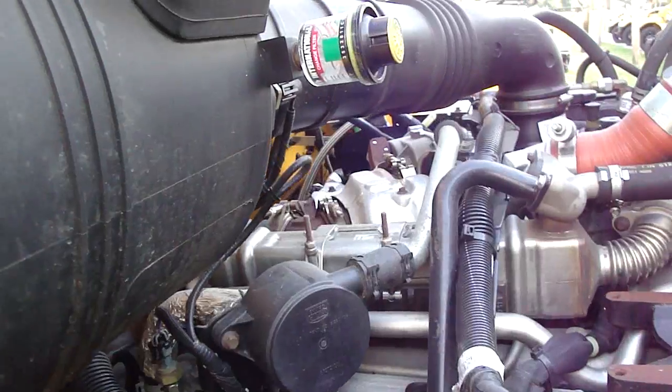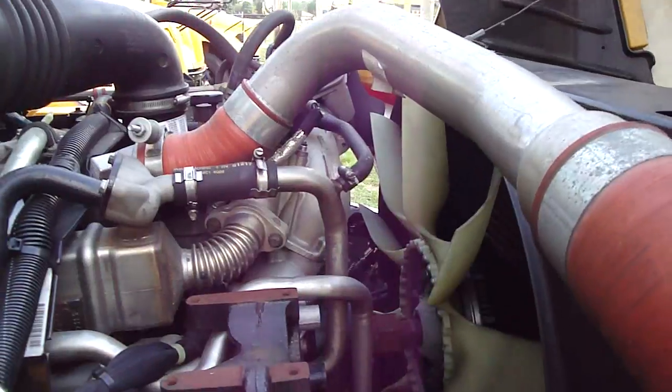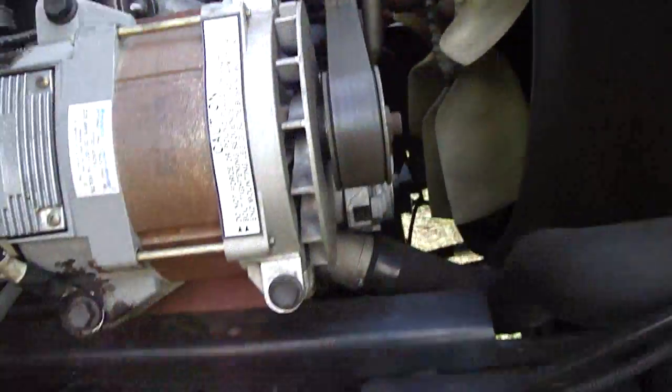That means you get better performance, better fuel mileage, and much cleaner emissions. They run better in the cold too. The old buses would smoke and clatter really bad and you couldn't even drive them until they'd run a while. Anyway, the main thing is it's much cleaner.